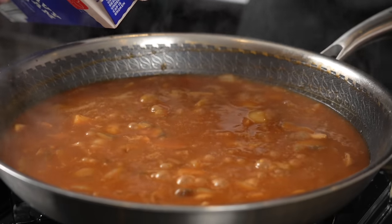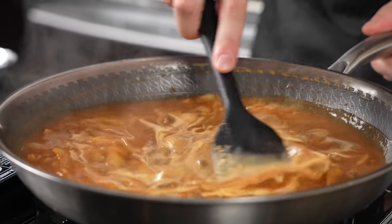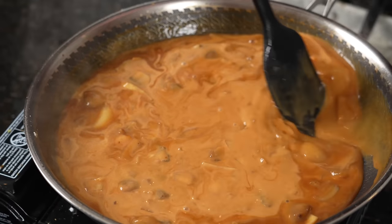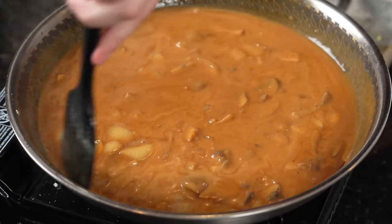Once you've got it right where you want it, add two to three tablespoons of heavy cream just to balance everything out. Give that a good mix and just let it cook down to get that nice brown gravy color. We're going to hit this with a little black pepper, and this is going to be perfect to finish cooking those hamburger steaks in.